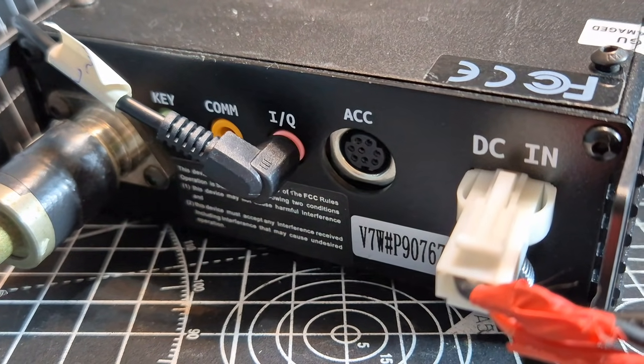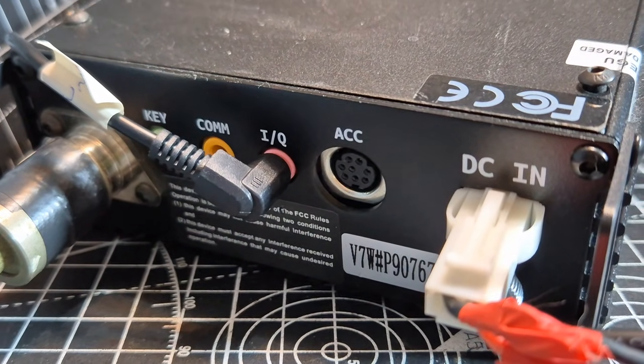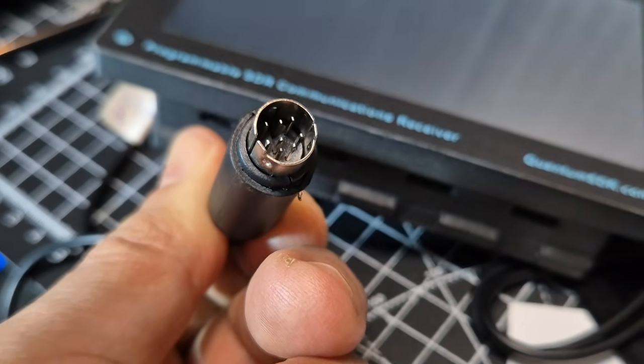You can see there's an ACC connector on the back — 1 through 8 pin. So that extra connector is going to be useful and we'll be testing that as well.